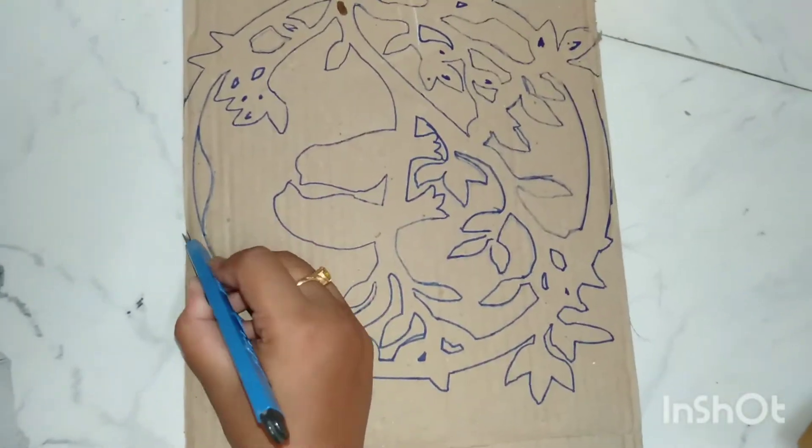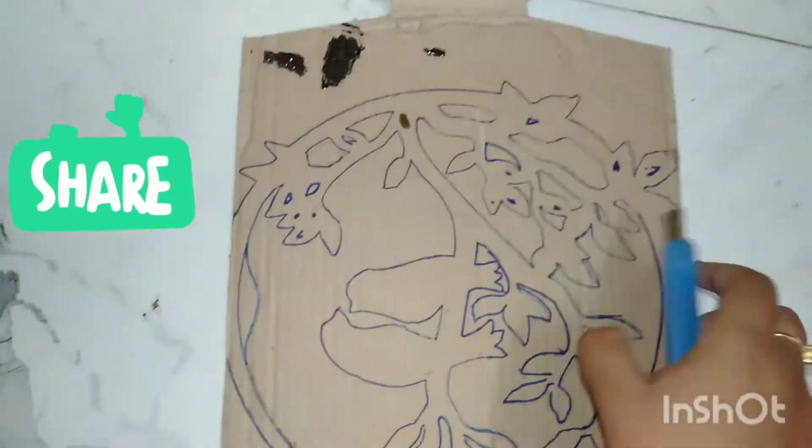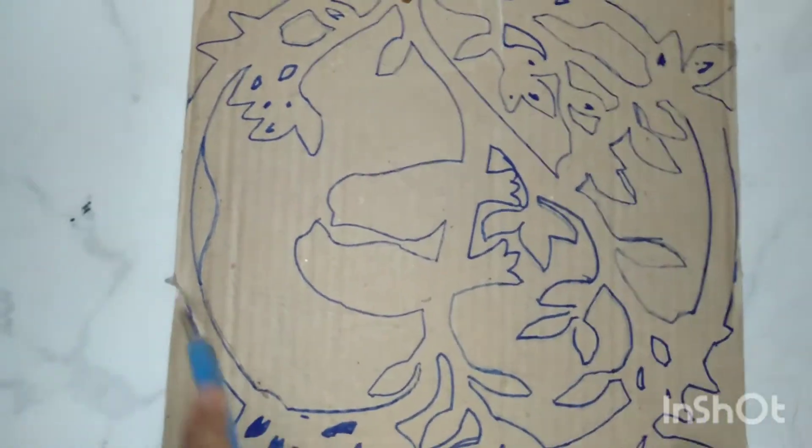I am going to cut around this and I want to cut it. I will cut it and make it easy. Good.